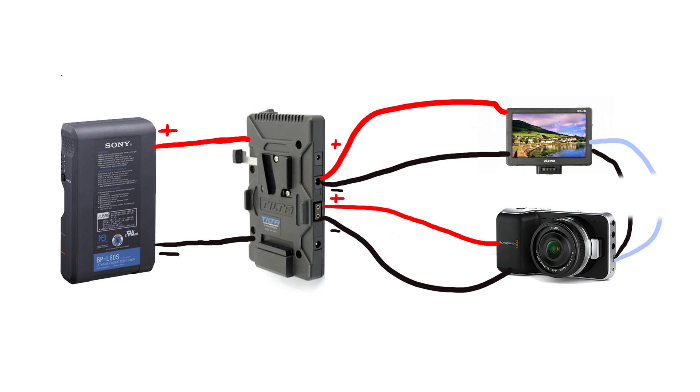I didn't test or measure exact values, but I have my fourth Blackmagic camera already because the previous three had a non-functional micro HDMI issue.